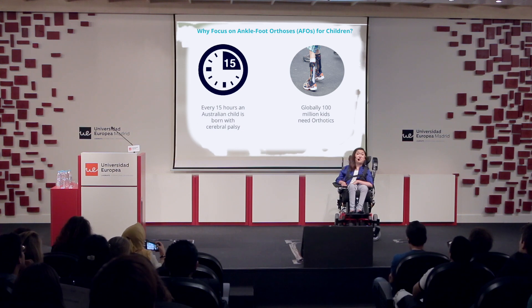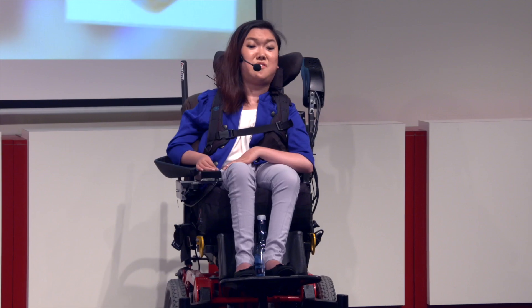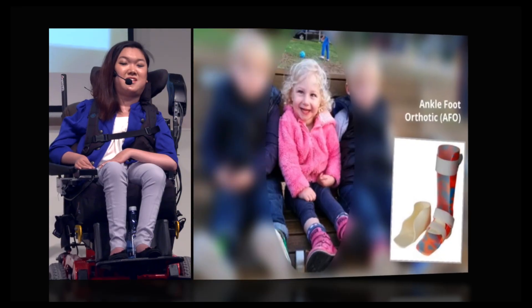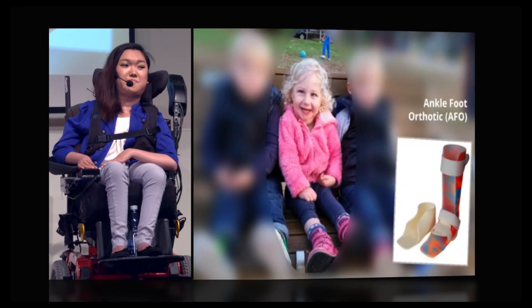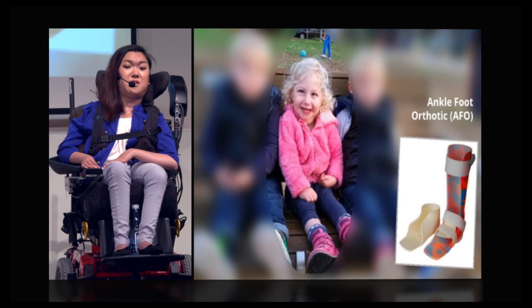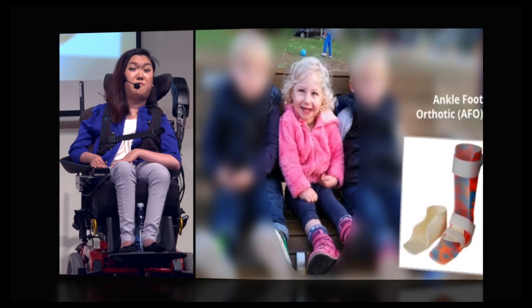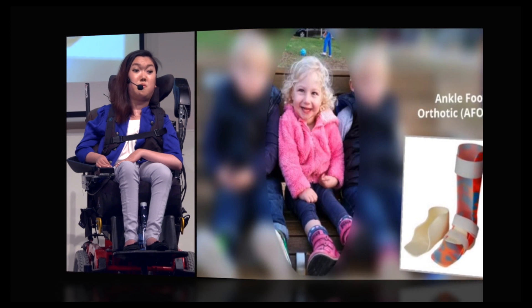I would like to introduce you to one of the most adorable little girls I've had the privilege to work with over the past 12 months. Her name is Eve. She's two years old and she has cerebral palsy. She relies on AFOs to help maintain the posture of her feet and also to help her walk.